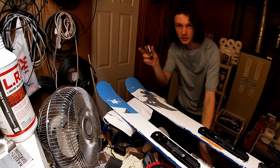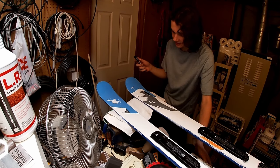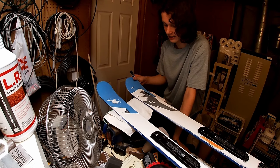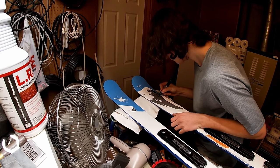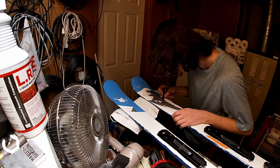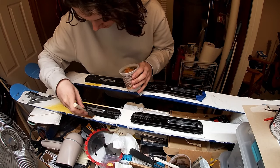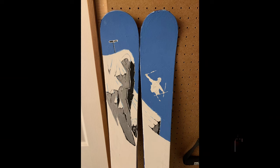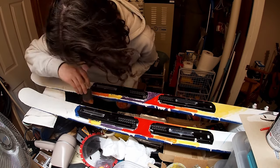After a rough start, the skis are really starting to come together. I've been using paint markers, which are actually really helpful for getting cool details, and you can really start to see the design coming through. I'm really happy with how these are turning out. Here's what the design looked like at the end of the first half — and the second half went way quicker since I knew what I was doing.